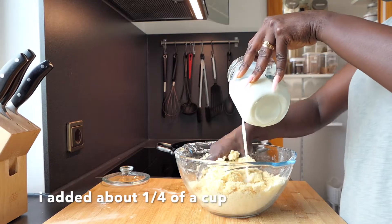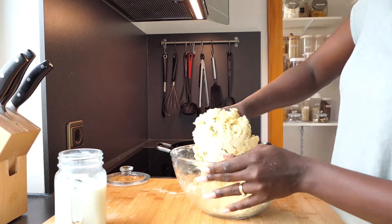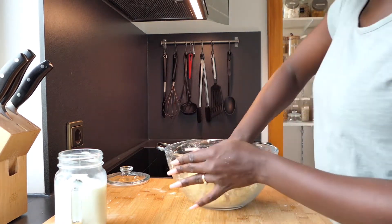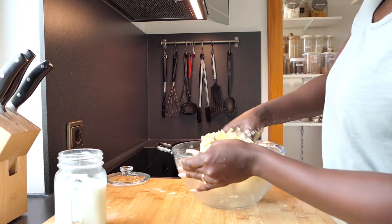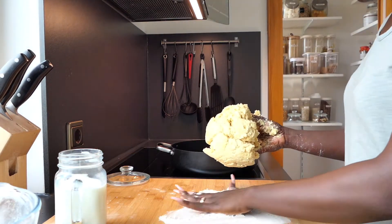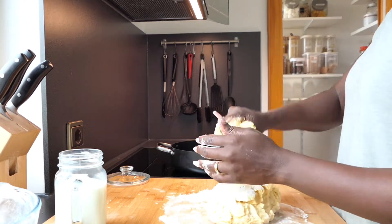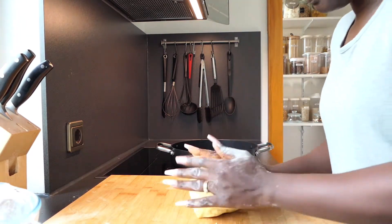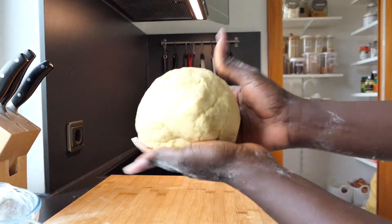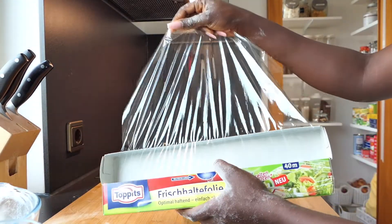Add your milk or water bit by bit so you don't end up with a runny dough. Now I'm going to take this off the bowl and continue kneading on my chopping board. Remember not to work the dough too much — just sprinkle a little bit of flour so the dough doesn't stick to the board. Once you're done kneading, the dough should look something like this — not too hard and not too soft.